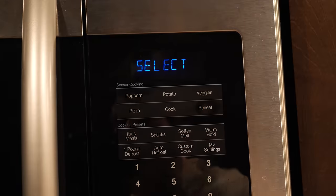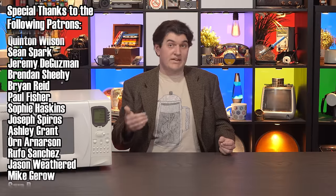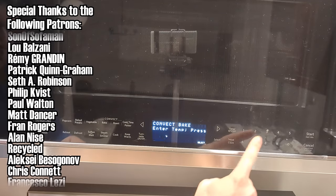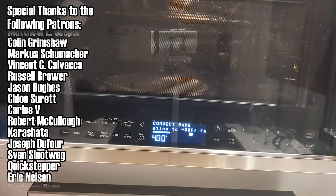I use the sensor reheat function all the time to take the guesswork out of leftovers. I just wish Samsung wouldn't make me pick between casserole, dinner plate, and pasta. What does that even mean? And who knows, if you didn't buy the microwave oven you have at home yourself, it might have some tricks up its sleeve you didn't know about. This over-the-range microwave can actually be a convection oven. It's got resistive heating elements in addition to the magnetron and will get its insides up to 450 degrees if you like. Apparently the new model even does air frying. Of course it does.